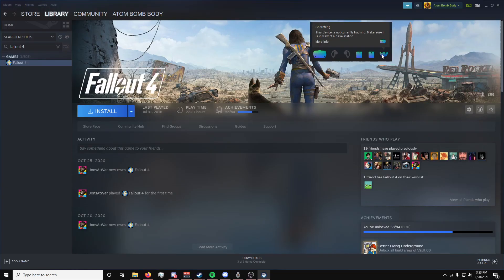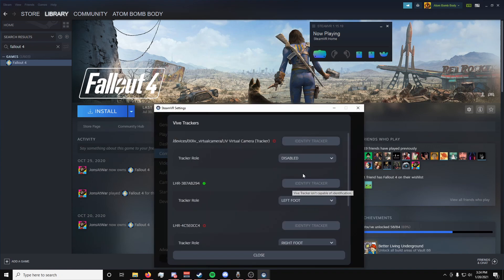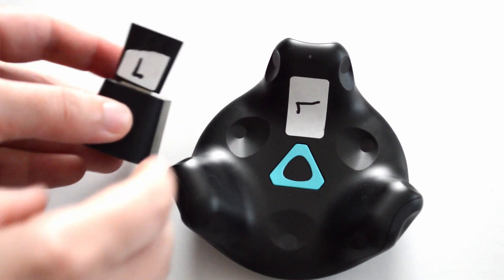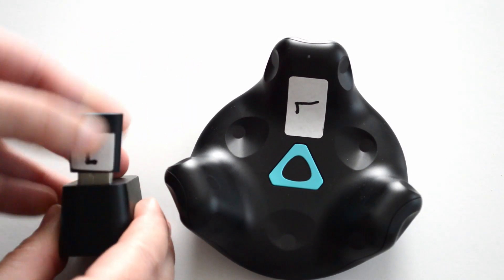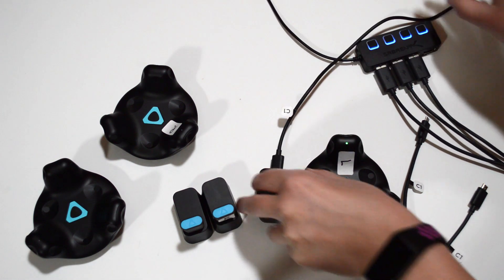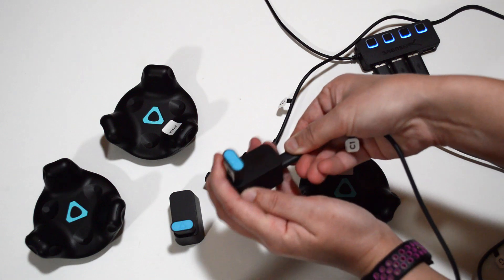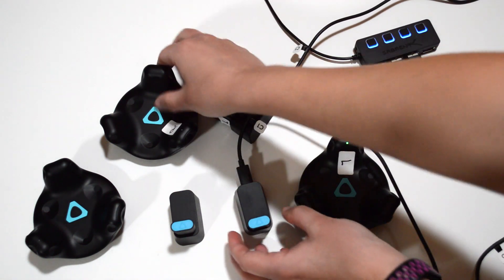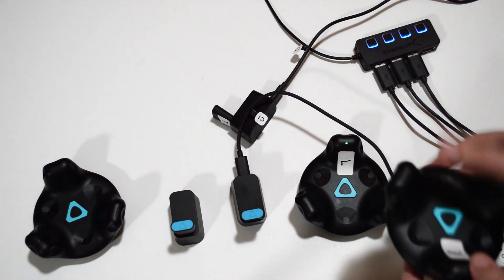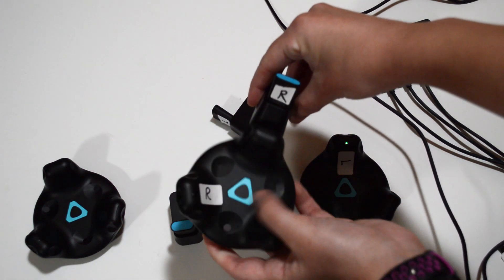In the SteamVR settings, make sure that you label this tracker to the appropriate body part. For this example, I'm going to label it as left foot. Take a label sticker and mark both the dongle and the tracker associated with it. We're going to do the same for the next tracker. With the left foot dongle and tracker still plugged in, proceed to plug in the next dongle, turn on the next tracker, and pair it in SteamVR. Label this one as right foot both in the Steam settings and with your physical labels on the dongle and tracker itself.